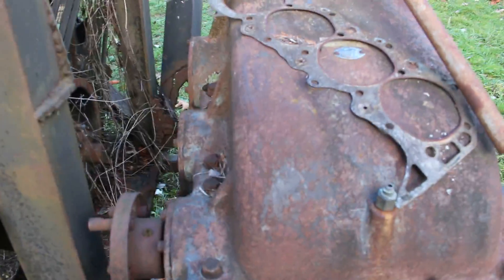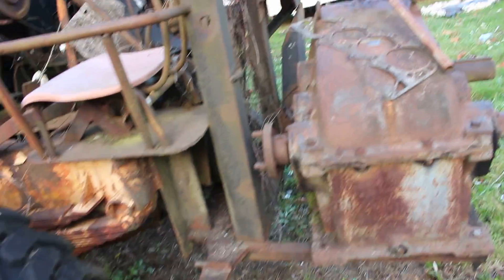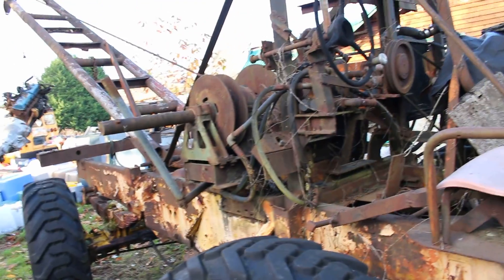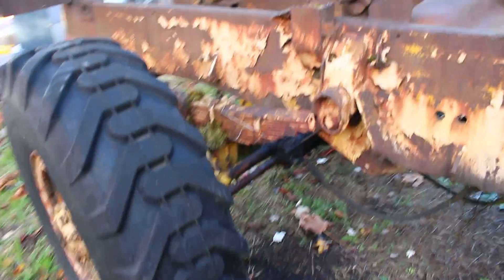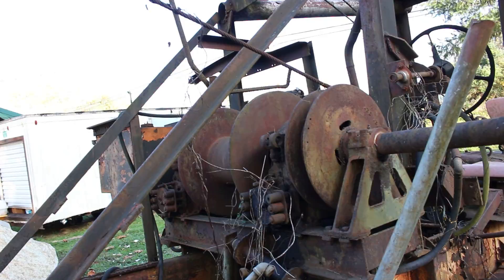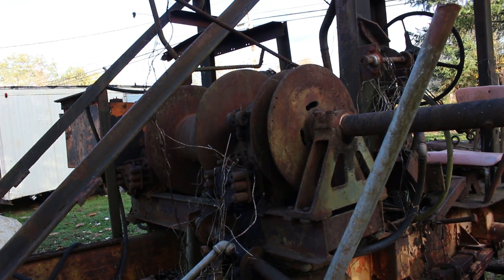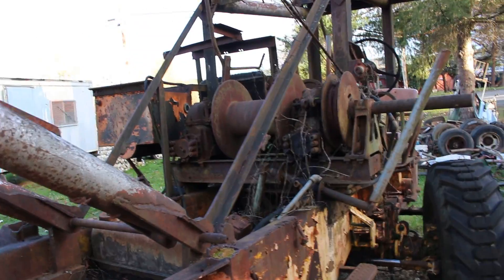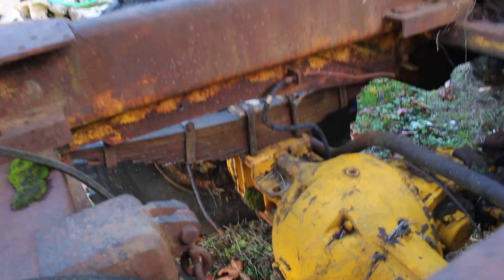That is just a counterweight, in case you're wondering. This is a homemade crane — it's pretty awesome. It's got four-way steering, a single drum for lifting right there, and then it's got this little drum on the outside for raising and lowering the boom. It's got pretty heavy-duty differentials in it.